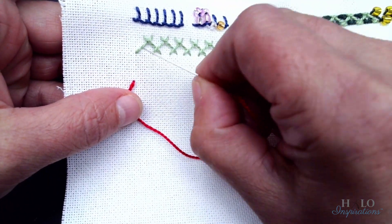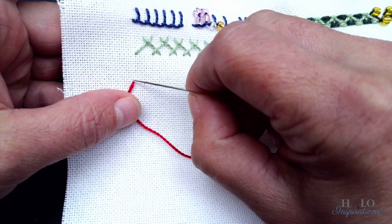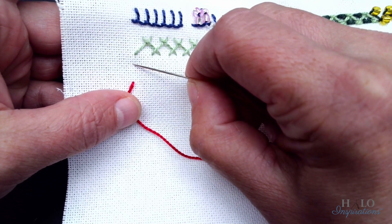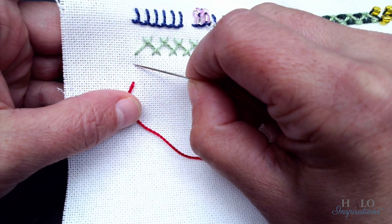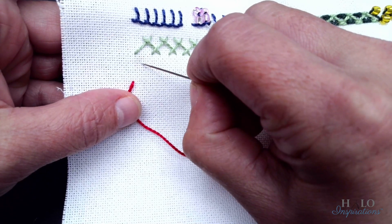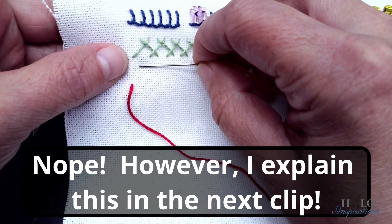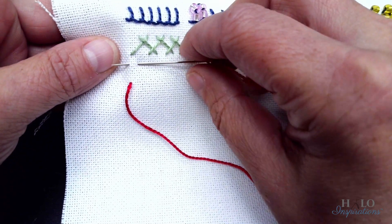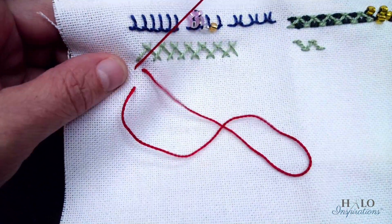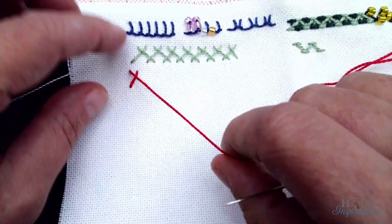We're going to go across this first stitch — it was up eight. One, two, three, four, five, six, seven, eight. And then I want to go over four. That's where I want to go in so that I can come out even Steven with this stitch. And we're going to pull through.